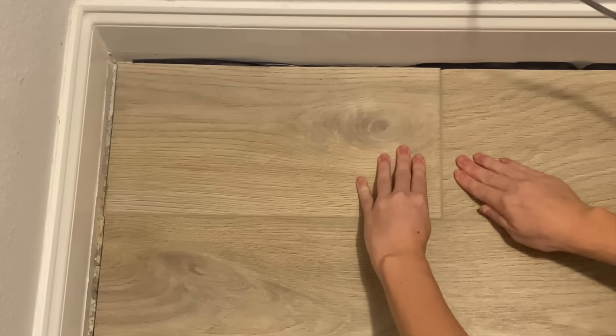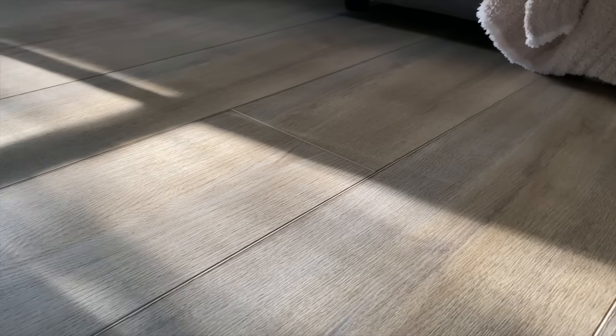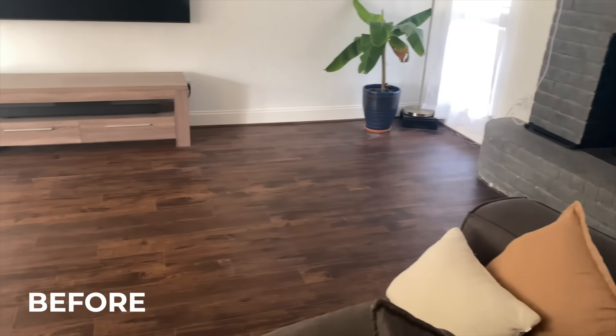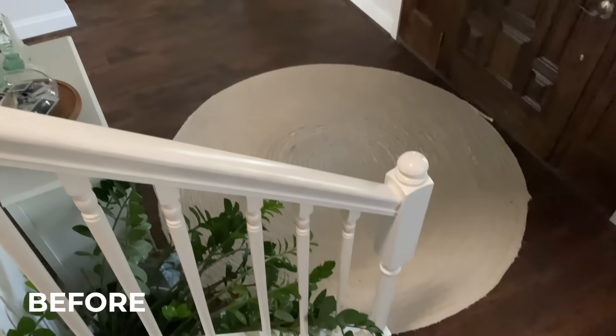Once the final piece was laid, we could not believe the transformation. It honestly feels like a different house. It's brighter, feels bigger, and so luxurious. The semi-gloss finish gives just enough shine, the floor never feels flat, and actually, it looks like real wood floor.